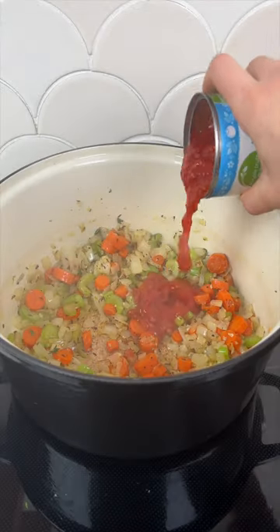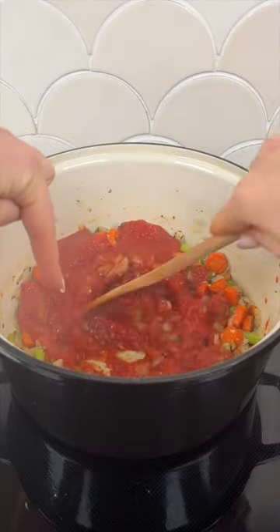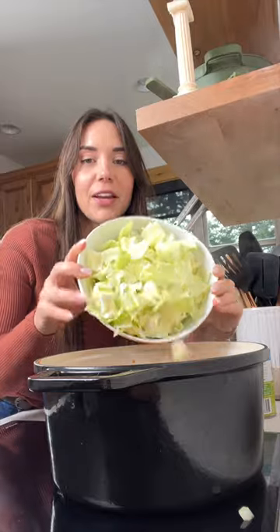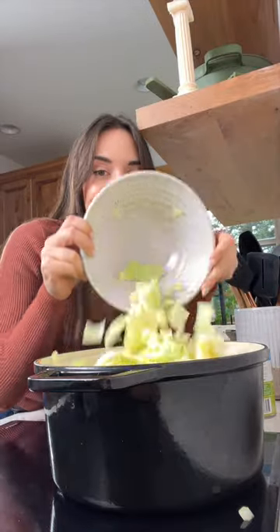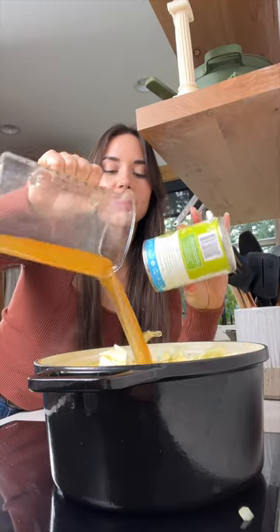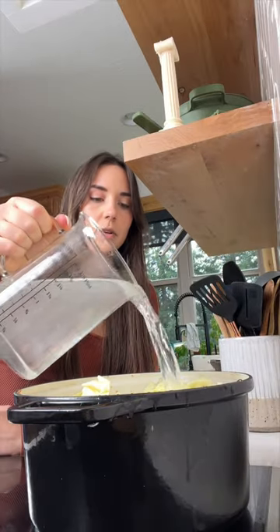Then we're adding in crushed tomatoes. Try to scrape the bottom of the pan to get all that browning off. Also add in your potatoes, then go in with all of your cabbage, four cups of vegetable broth. I like to rinse out my tomato can and add an equal amount of water. Adding some salt. Bring this to a boil and then let it simmer until the potatoes and cabbage are fork tender.